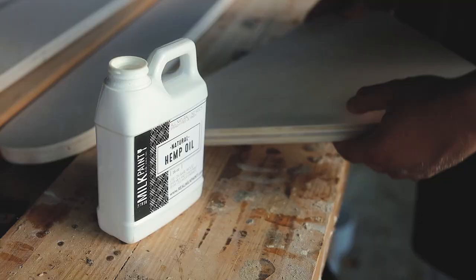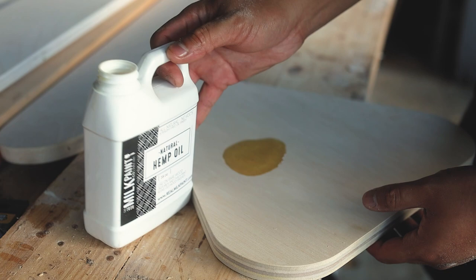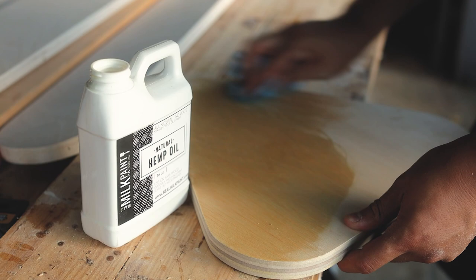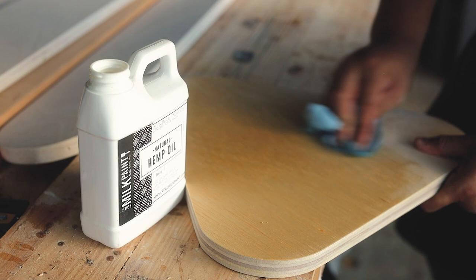To finish off the plywood, I'm using hemp oil from the Real Milk Paint Co. They sent this out as well as the paint for me to use on this project. I have to say I really love the colors and how nice the hemp oil feels once it's cured. The application process is super easy — you just apply it on with a rag or a brush, let it dry, and that's pretty much it. You don't have to wipe off any excess.